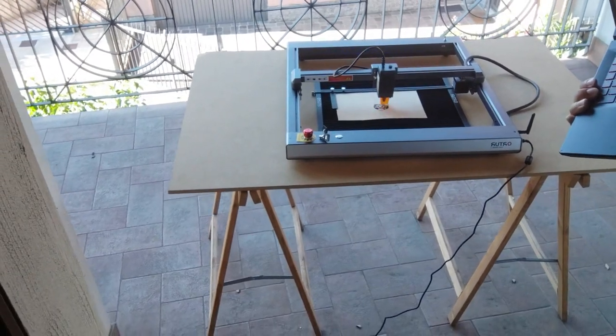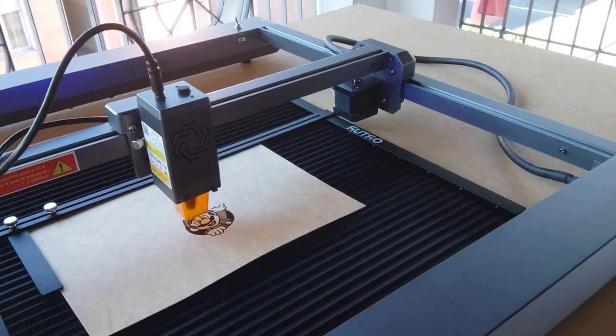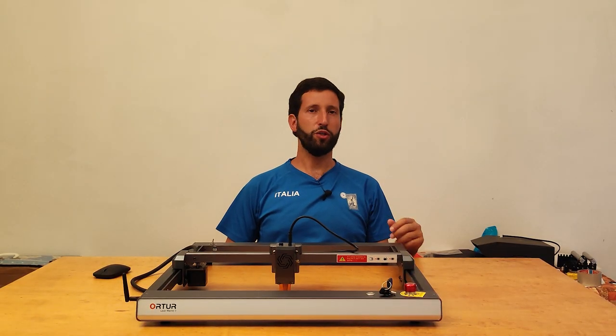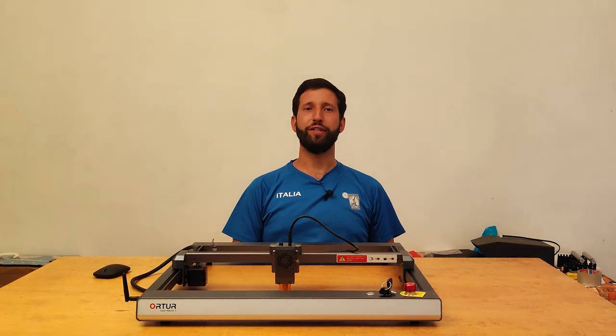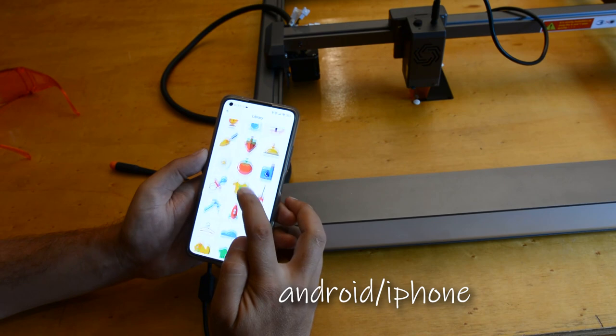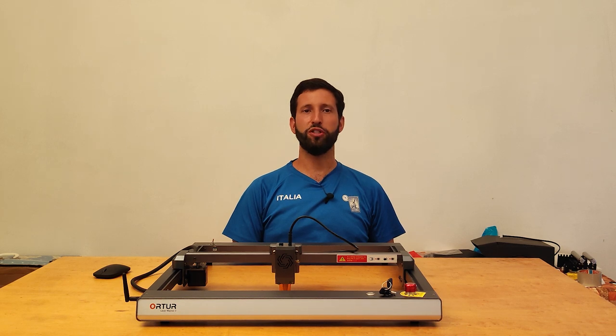It connects to LaserGRBL and allows you to put the engraver on the terrace while you comfortably work at home on your PC. No more cold in winter, no more toxic fumes, no more burning smell. Moreover, using Wi-Fi with LaserGRBL is not the only possibility — Ortur also provides an app for mobile phones with which it's possible to create simple drawings to send to the machine, and a web interface on which you can upload a file and have the machine run autonomously.